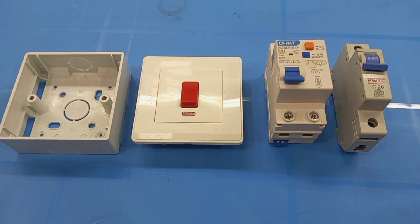The RCBO is a protective device that combines the functions of an MCB and an RCD. RCBOs can be used to protect individual circuits, and they can also be used to protect the whole wiring or a number of circuits in a wiring.